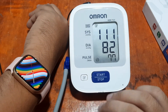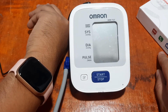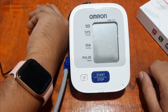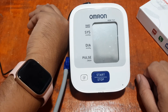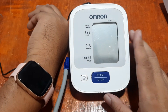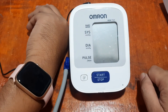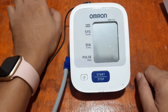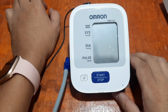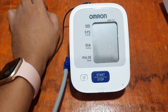Again, the results are just for reference and not for diagnosis. If you feel something bad about your health, you need to go to the doctor and use a medical grade health monitoring device, just like this Omron. So that's it. If you have any questions regarding this video, please drop a comment below and we'll try to answer your queries. Bye!